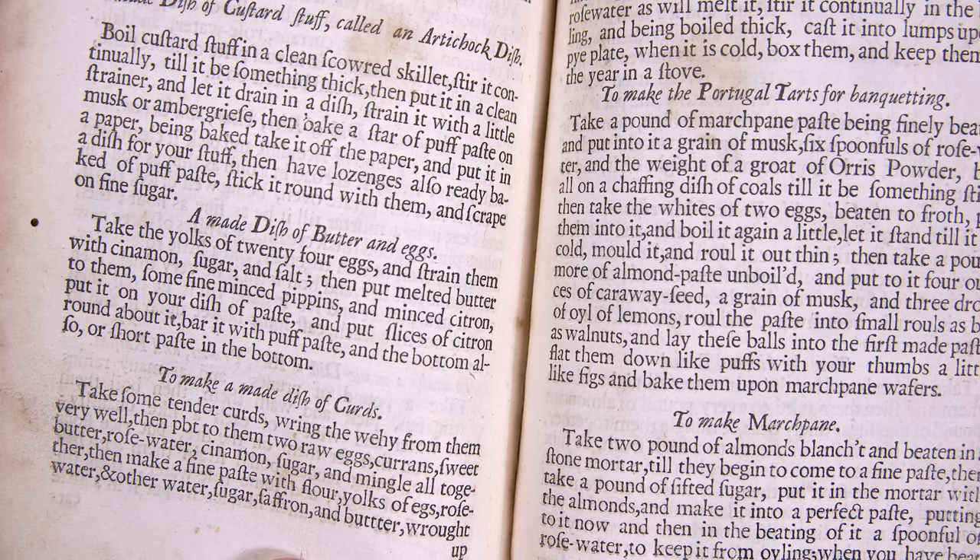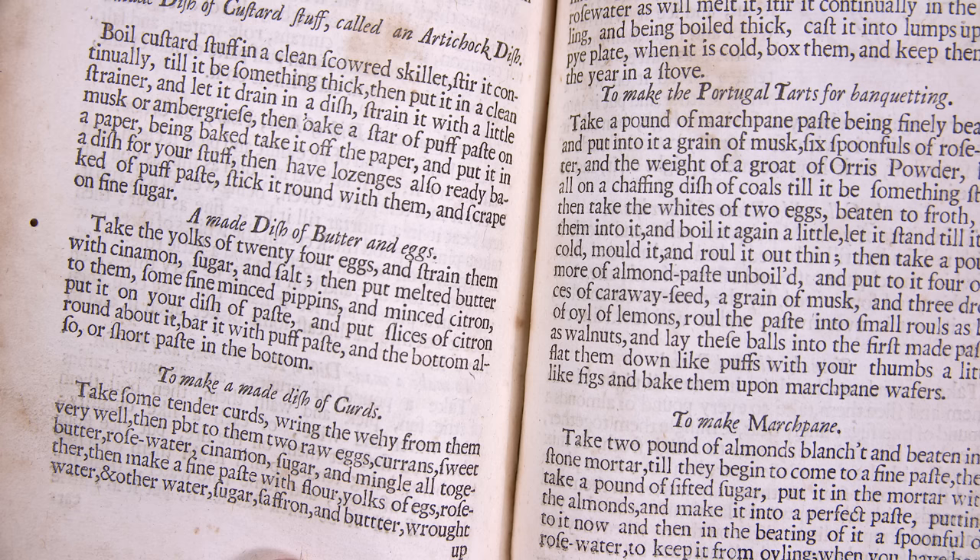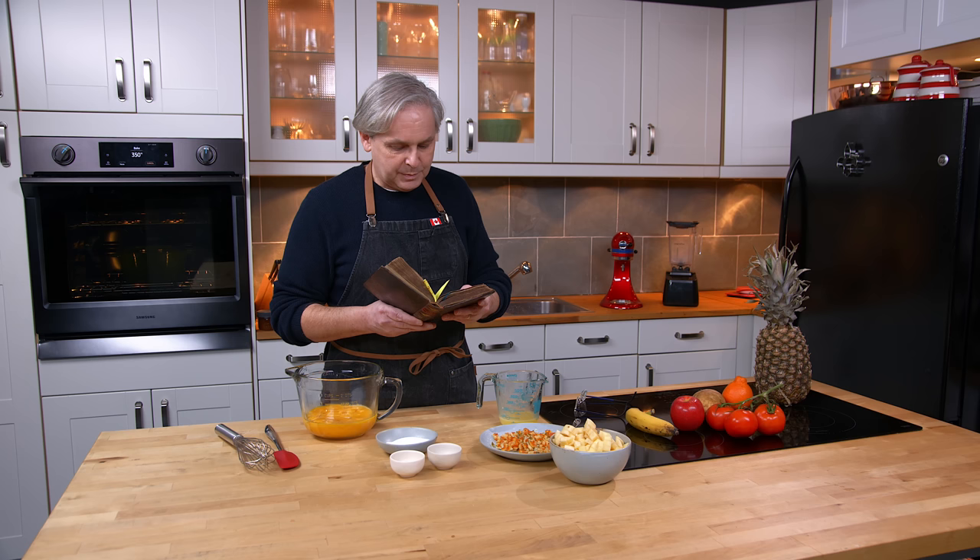Take the yolks of 24 eggs and strain them with cinnamon, sugar and salt. Then put melted butter to them, some fine minced pippins, minced citron, put it in your dish of paste and put slices of citron round about it. Bar it with puff paste and the bottom also, or short paste in the bottom.